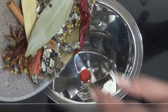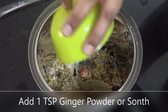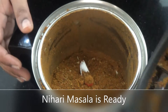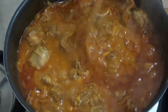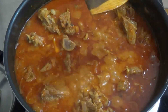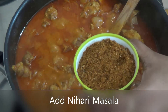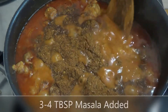I will grind it into a fine powder and add a small amount of ginger powder. The masala is now ready for the nihari. Now I will add the nihari masala and more sauce to the dish.